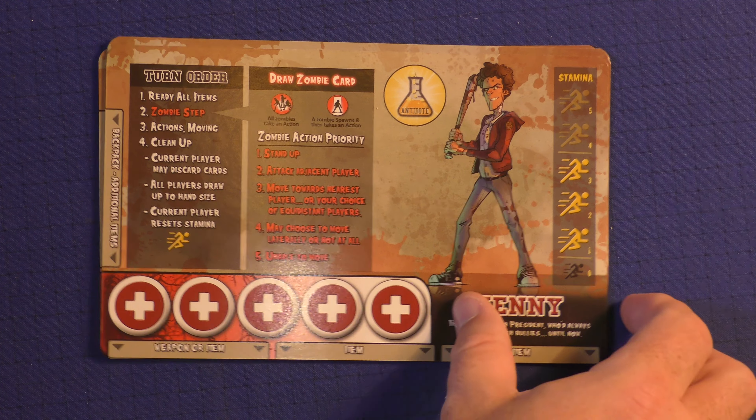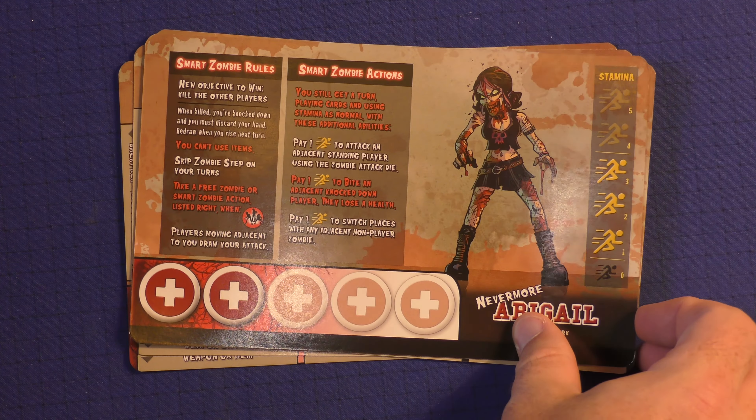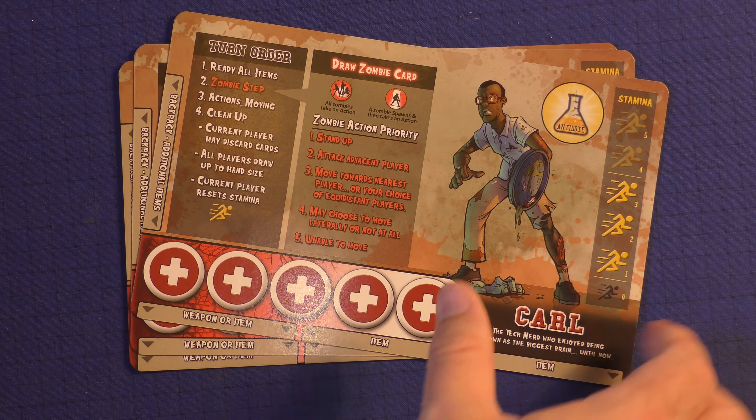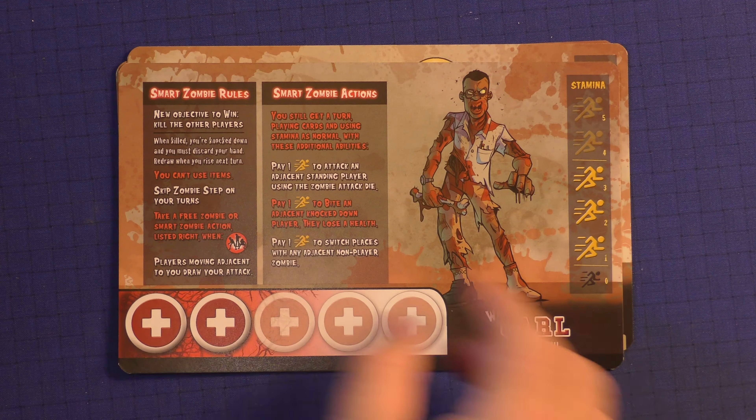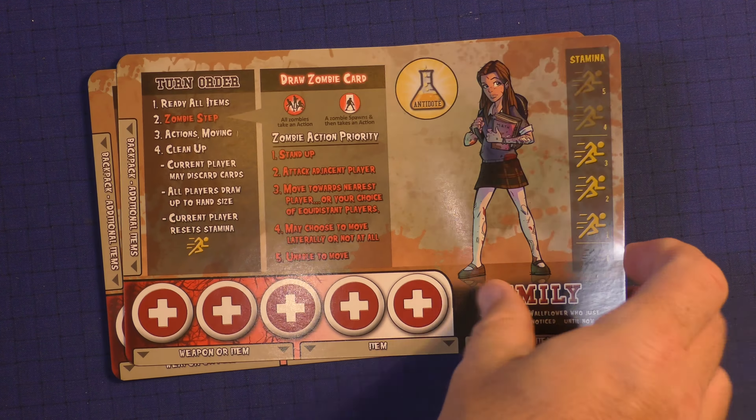Here's the character Kenny. Each of these will have a zombie side — you can see it's a little bit gory here, so younger gamers be aware. You're going to have Abigail and Abigail's zombie side, Carl and Carl's zombie side, Emily and Emily's zombie side, and finally Dodge with his mop and his zombie side.